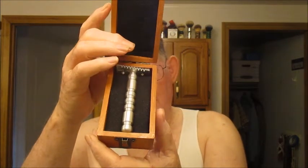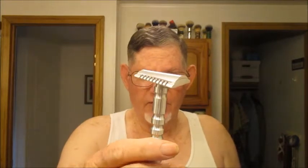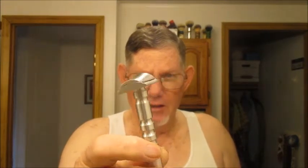It's called the Slant — actually he calls it the Torqued. So as you can see it's made of aluminum, and I have a Gillette Nacet blade loaded in it already.